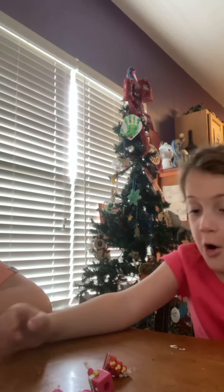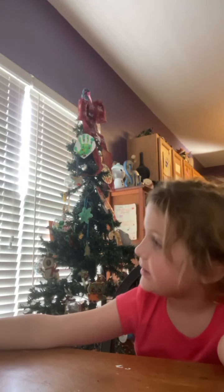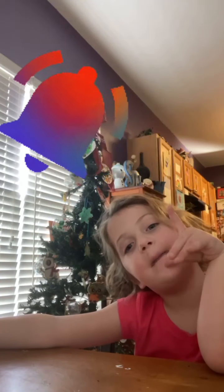I wonder if we can stand this up. Charlotte is standing them all up! Thank you guys for watching - make sure you like, subscribe, and hit the bell button. Bye bye! Why don't we watch one of our videos on TV? Okay!